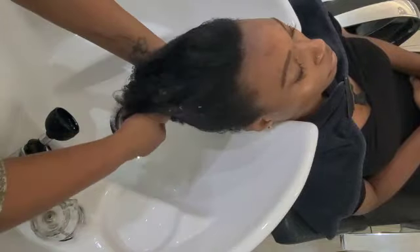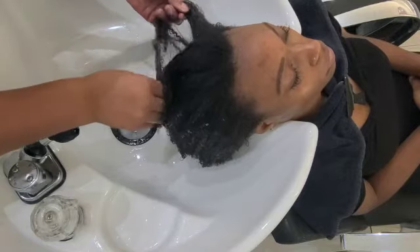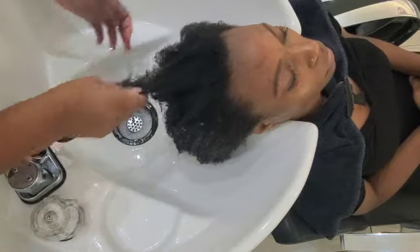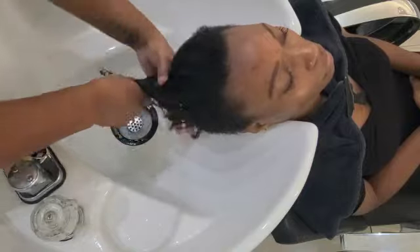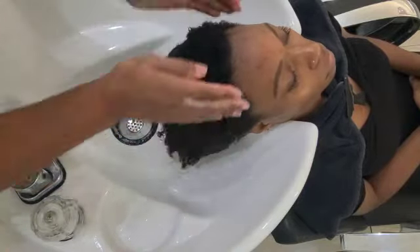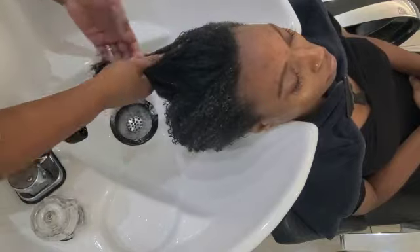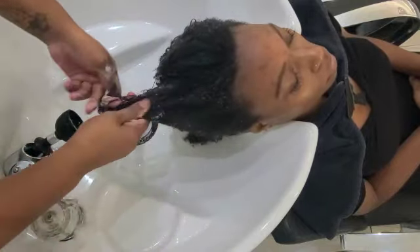If you're not used to finger detangling, please keep the sections that you had before you condition the hair and work in those sections by adding the conditioner. As you can see, I'm just working the conditioner all over the hair, really pressing the hair in. And it took me some time because I really want to make sure I'm co-washing, which is applying conditioner to the hair before I start to shampoo.